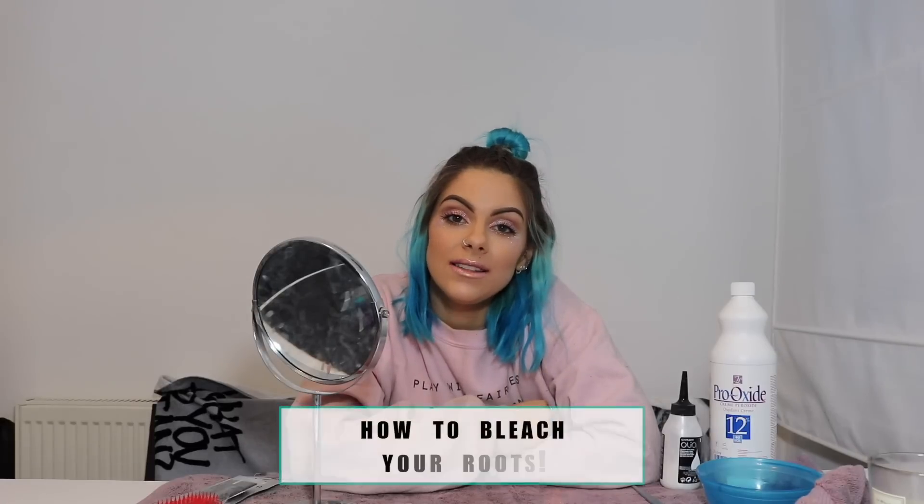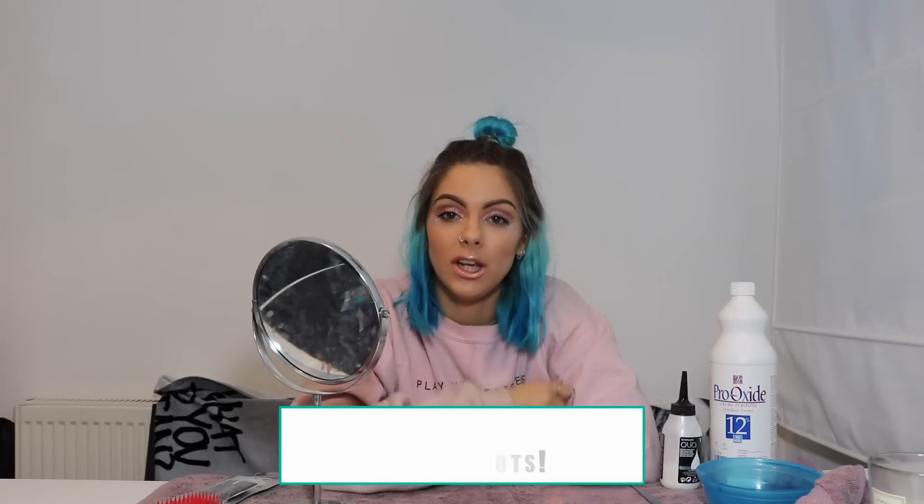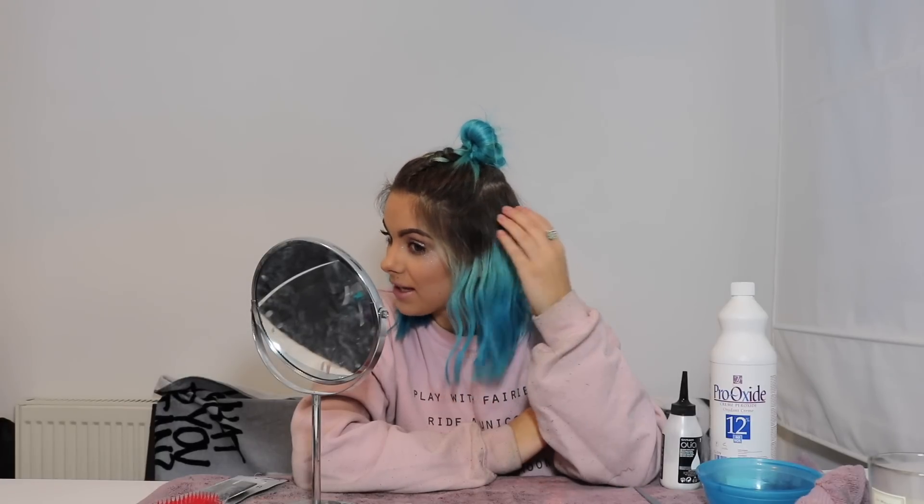Hey everyone, I hope you're all well. Today I'm going to be bleaching my roots — they've got pretty bad and grown out a lot recently. I must have left my hair since around June or July, so it's been months. It's getting a bit too much now. I like there to be more colour than root. I do love my roots but it gets to a point where I need to get rid of them, so I'm going to do that today.